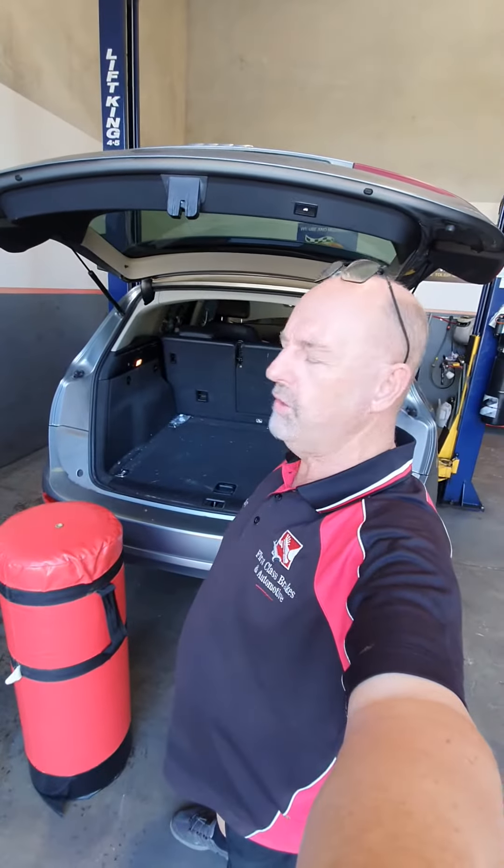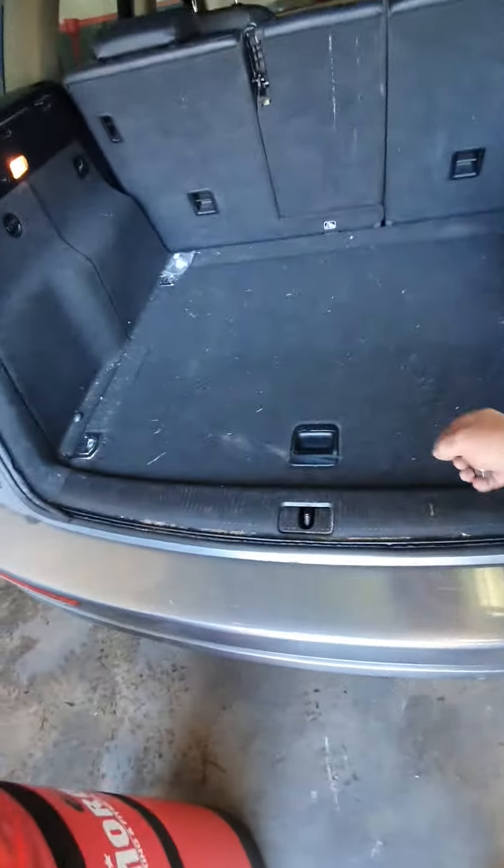Don't go looking in the glove box — no, no, no. Don't go looking in the center console — no, no, no. Don't go looking in the side of the door — no, no, no. Get into the boot, lift it up, grab it out, pop it on, and get going.